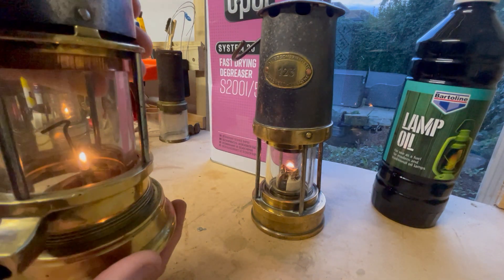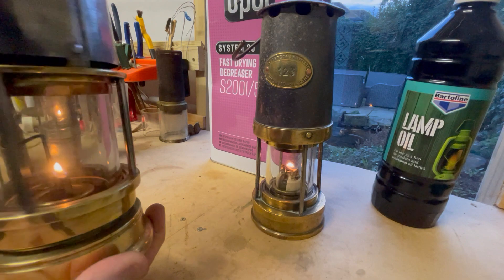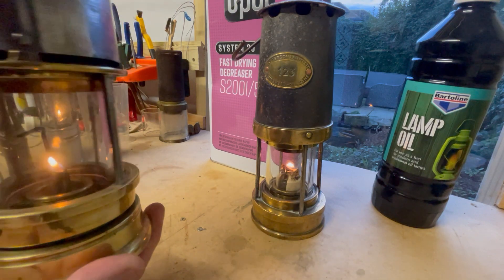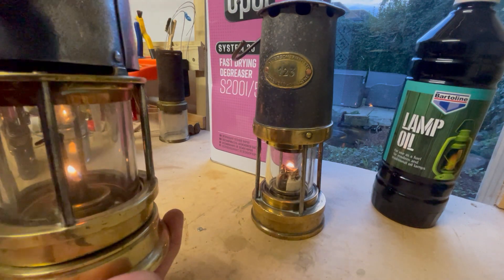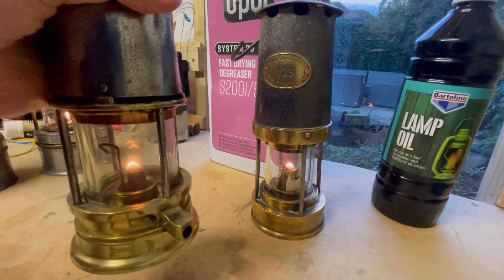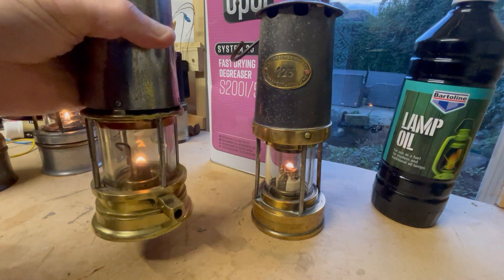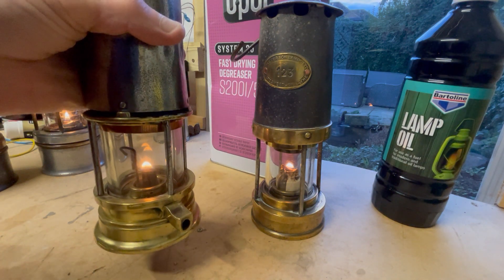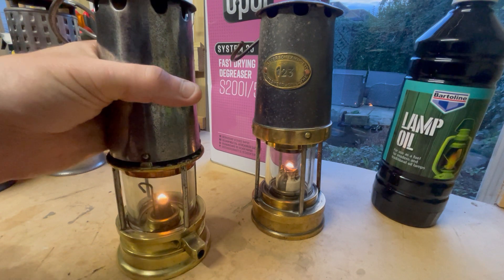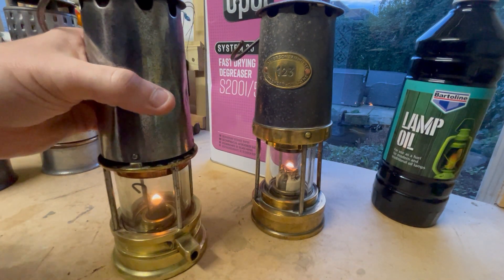You reassemble the lamp and that'd last a bit for the shift. These lamps were the main source of lighting underground in the early days of mining — it was essential that they were kept lit. Some mines even had relighting stations underground in case the lamp went out.